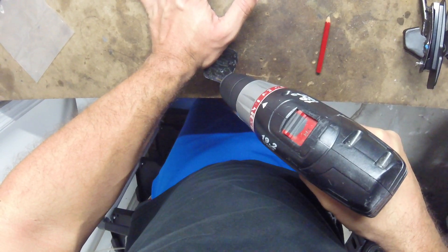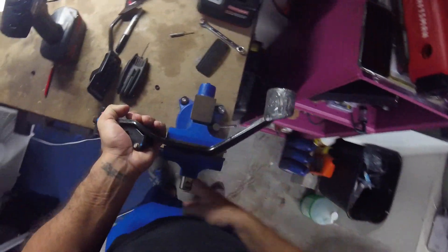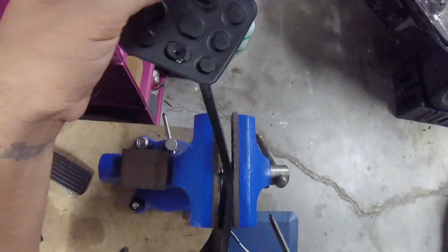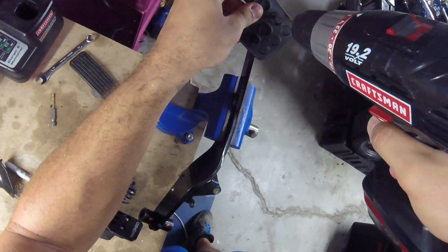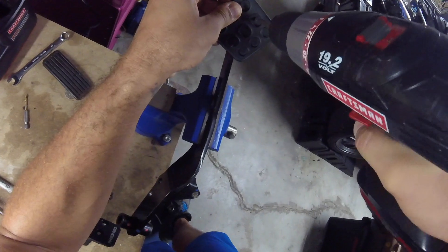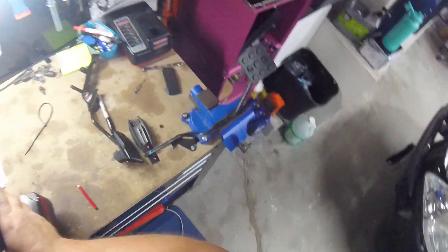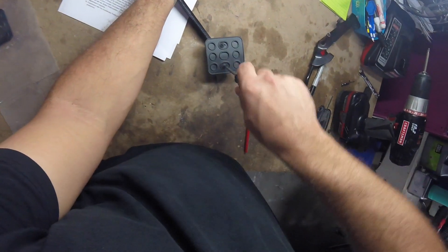Then drill your pilot holes. Even after drilling, you're going to have some adjustability in left-to-right movement to get everything situated. Then just drill in your self-drilling screws. My install is a little bit unique because I don't have my pedals in the car, so the vise grips came in handy to hold it in place while I drill everything. You can see here I didn't fasten it all the way down and the pedal can still move back and forth.